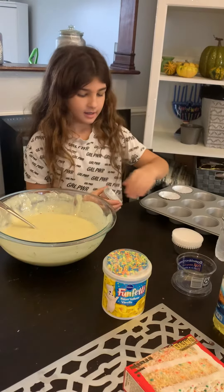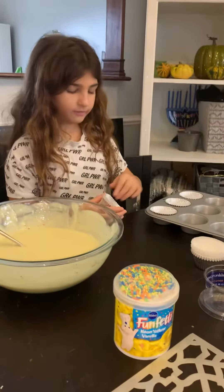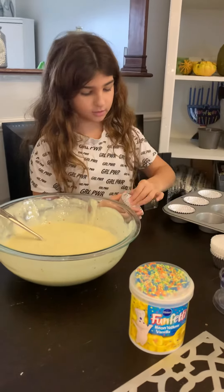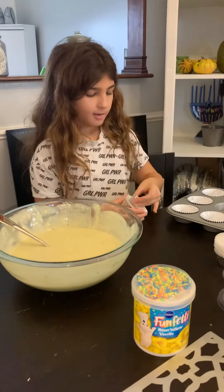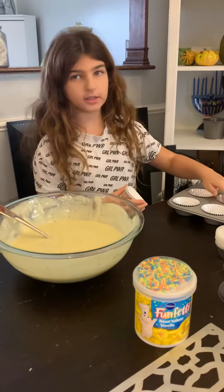And then after you're done putting all of them in, you will want to just fill it up, but not all the way — just halfway, right?